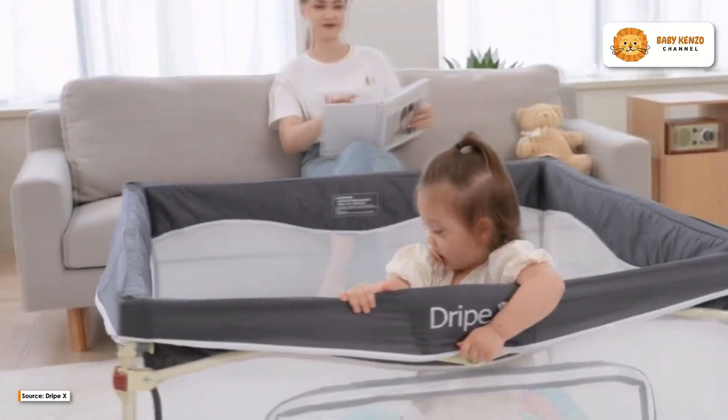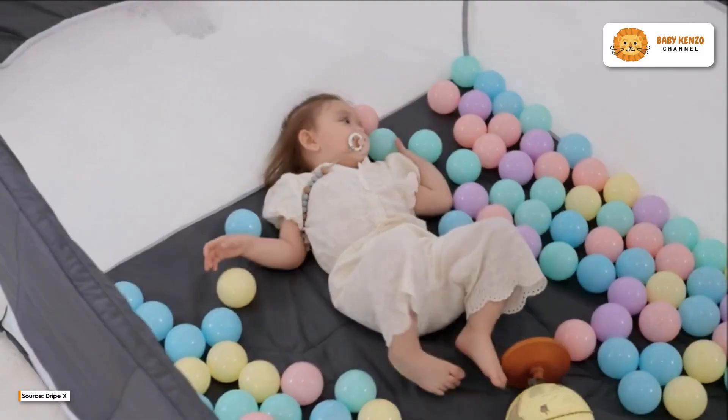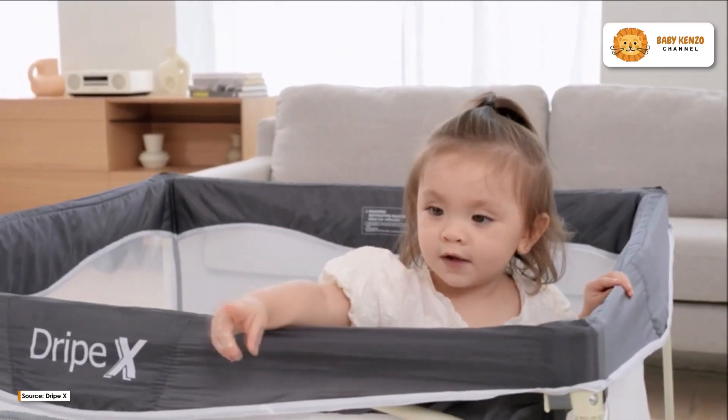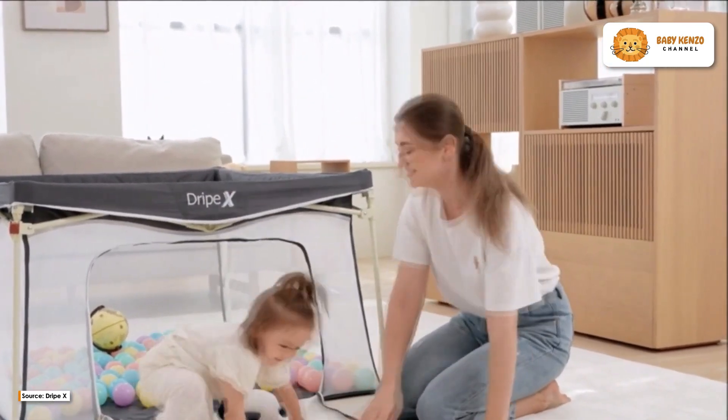Measuring a generous 43 by 43 inches, this playpen offers an expansive area for your baby or toddler to crawl and play with their favorite toys. What truly sets it apart is its durability and top-notch quality, making it an investment that will serve you and your baby for the long term.